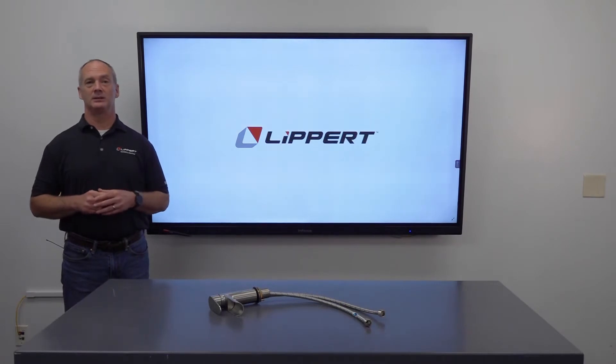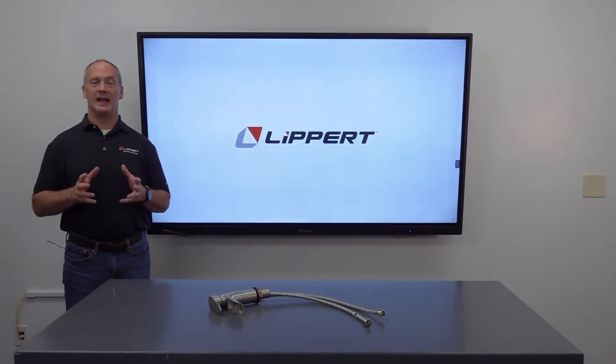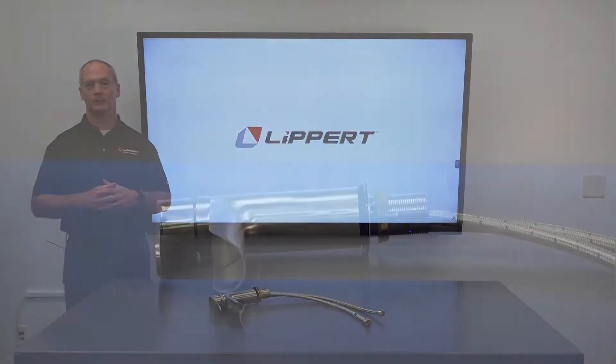Welcome to the Lippert Technical Institute. I'm Charlie and I'll be your technical trainer. Today we'll be covering the waterfall bathroom faucet and its installation, operation, maintenance, and troubleshooting.